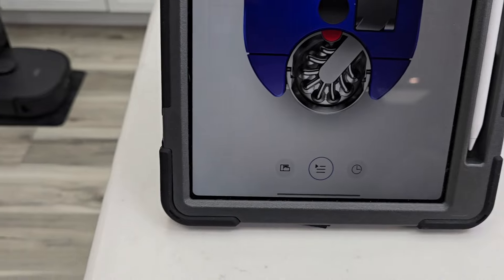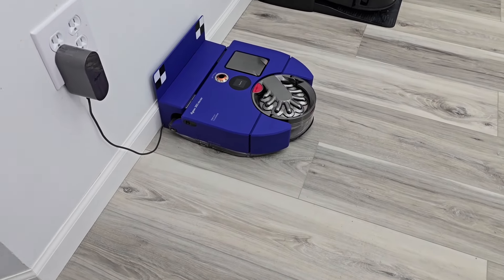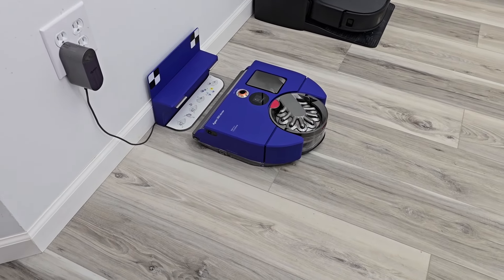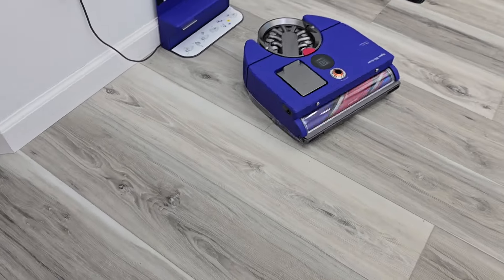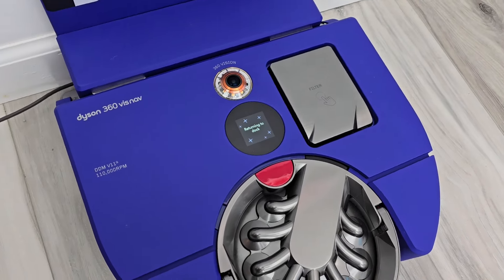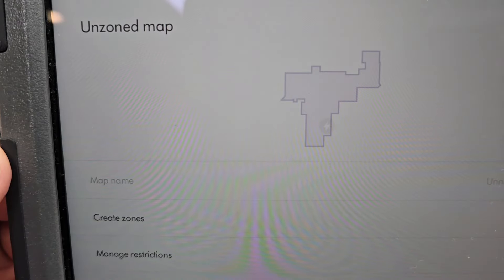Let's hit start mapping. It says it's preparing. It looks like it closed that little side actuator that I accidentally opened. It says 'mapping' on top. So it's going to randomly move around your house. It looks like it's done — returning to the dock it says. And we got a map complete. Let's click on zone map — there's the map of the house.